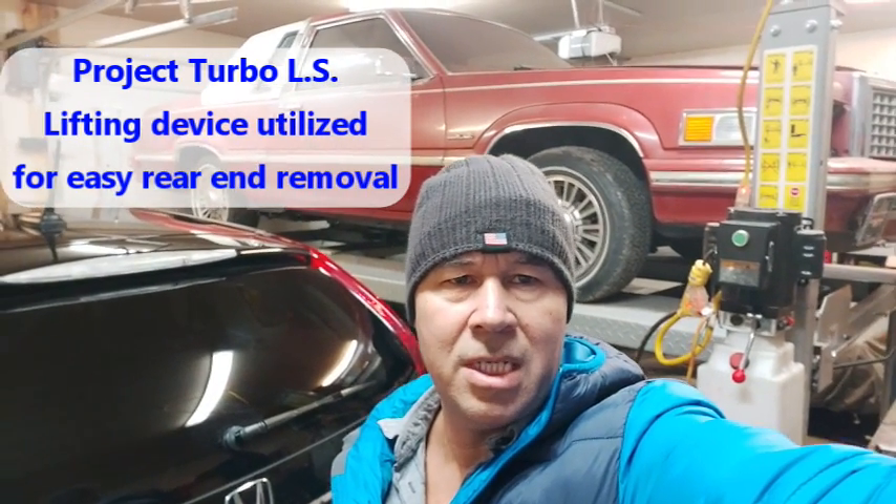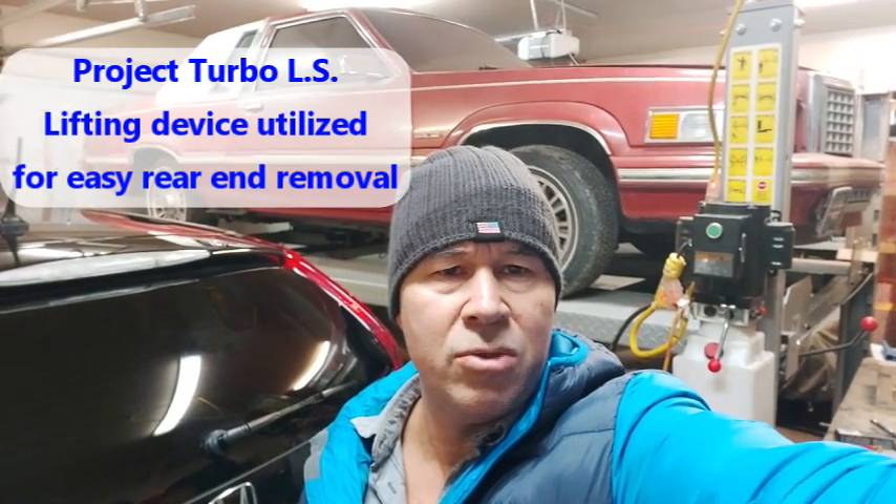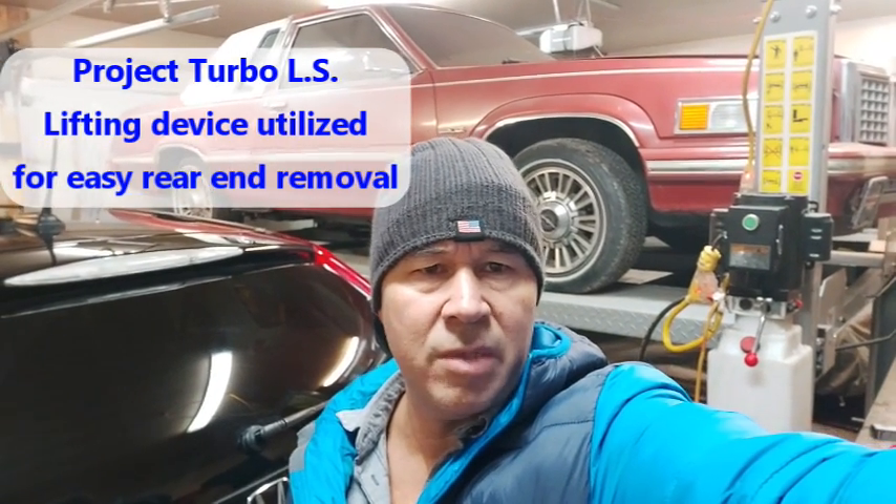Just wanted to shoot a quick little scene for Project Turbo LS, basically using my lifting device that some of you saw in a previous video. We're going to jack this thing up, put the jack stands underneath, and get ready to remove that rear end and replace it with the Build 8.8. I'll put the camera down and shoot that scene where I'm jacking this up.